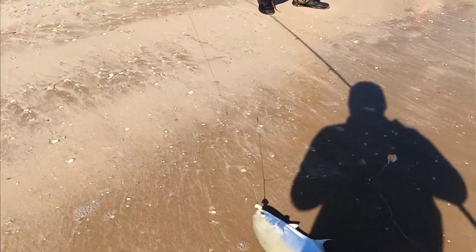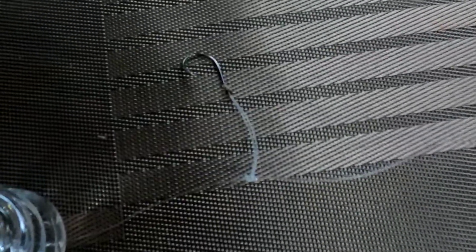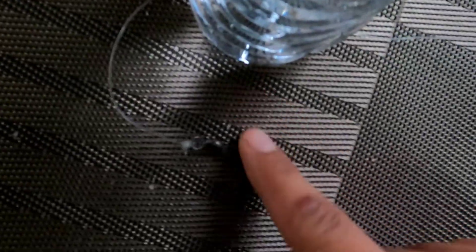The bottom of the rig was the three ounce pyramid weight — I'll show y'all here. This is 50 pound line. There's one dropper loop, a three ounce circle hook, another three ounce circle hook, another dropper loop, and my swivel.